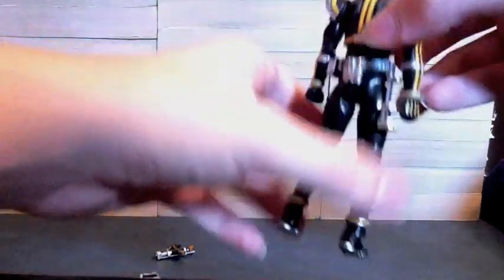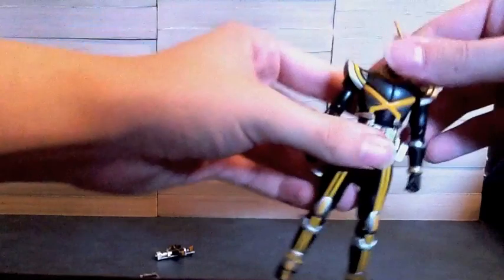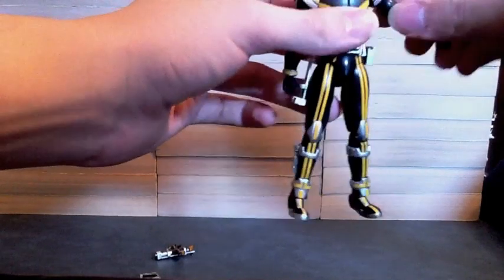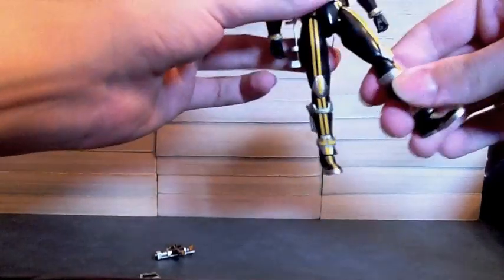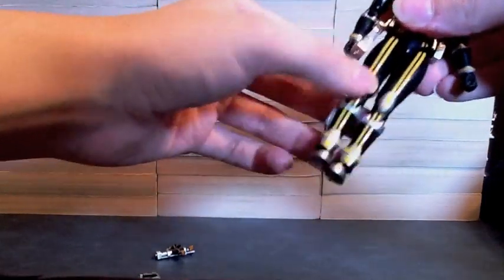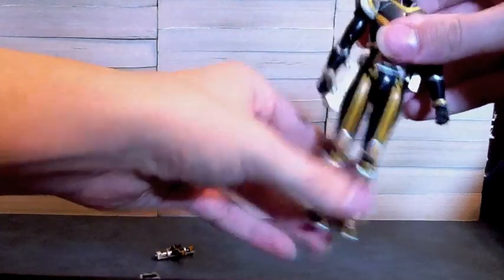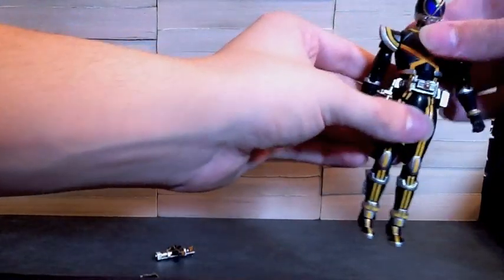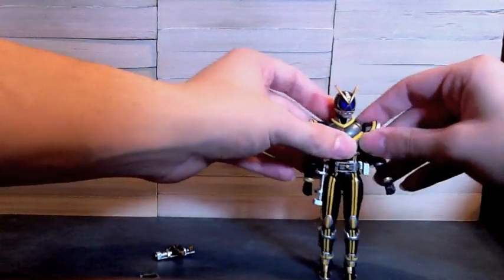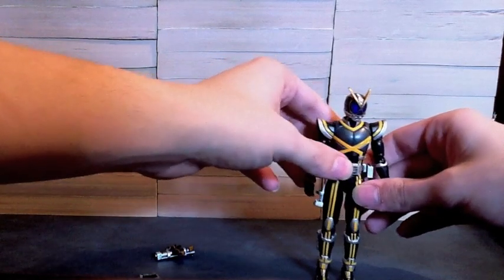He looks really good but he just has some issues. This leg, for some reason, does something I don't think it's supposed to do. Articulation-wise he has head movement, his arms move pretty easily, and the legs seem okay. I just don't know if the waist is supposed to move that much or that easily. Other than that he doesn't seem too bad — just that waist issue. I don't know what the shoulder pad problem others mentioned is about, since I didn't notice it. The belt is a separate piece so it moves all around.